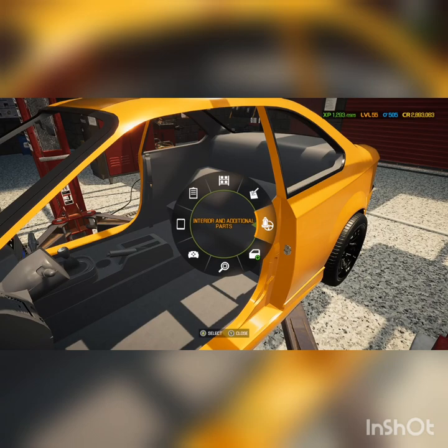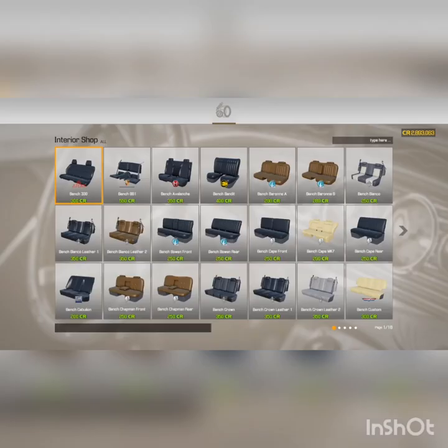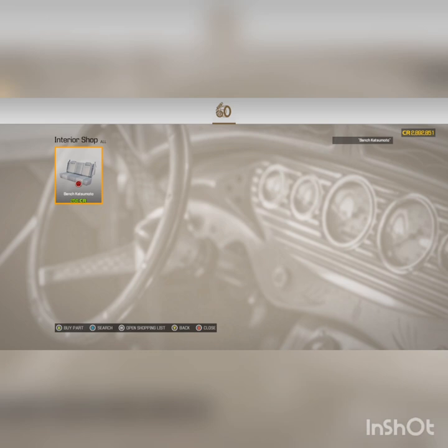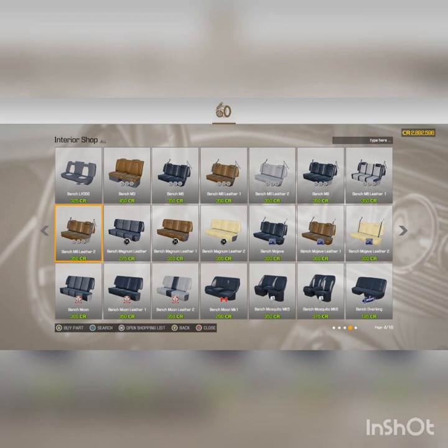What's up guys, Rodster13 here. Got part 2 of the Category Katsumoto X-Tech build. This part 2 is going to be throwing the interior in the car, throwing all the body panels on it, getting the motor built, dropped in the car, getting the car painted. It will be on all fours and you guys will actually be able to see it in action on the drag strip later in the video.